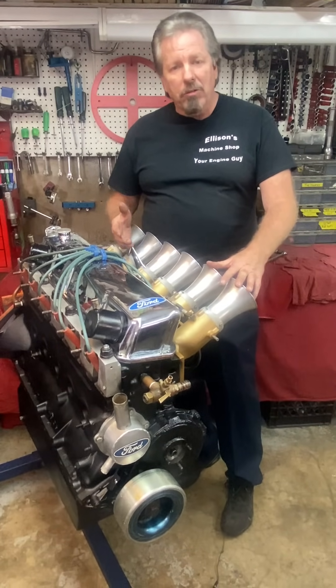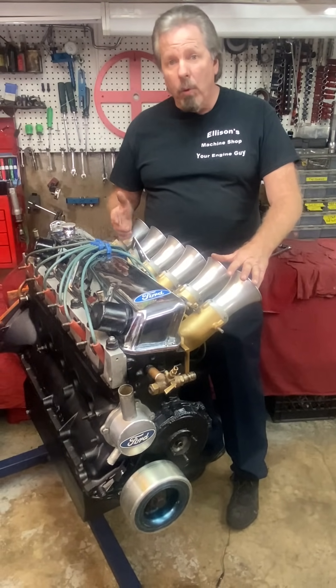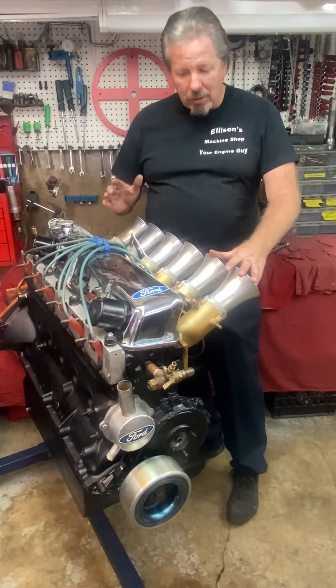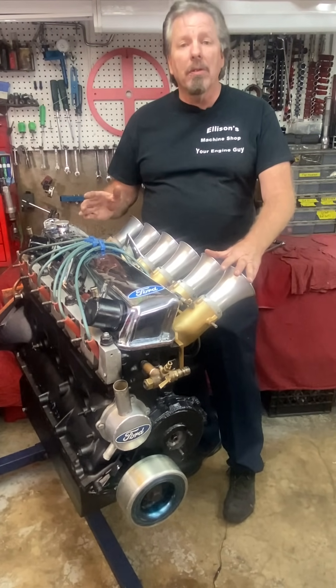I shouldn't have posted it as soon as I did, and it went viral. We had two million views in 60 hours. This thing just went ballistic — everybody was talking about this engine.